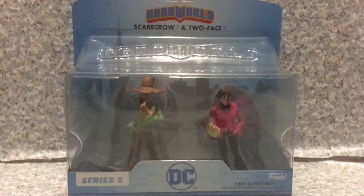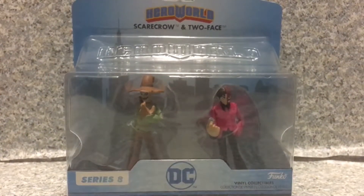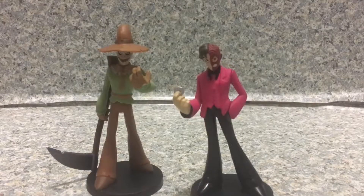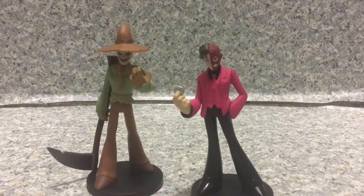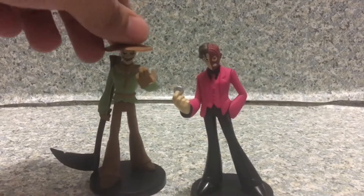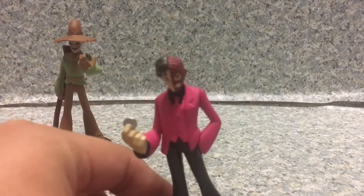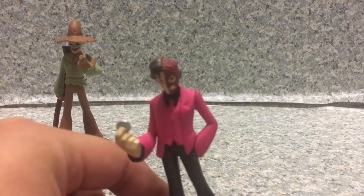Now let's release both Scarecrow and Two-Face out of their plastic prison. Here we got Scarecrow and Two-Face out of their package. Now let's start off with one of my favorite characters — and that's the reason why I picked it up — it's Harvey Dent, AKA Two-Face.